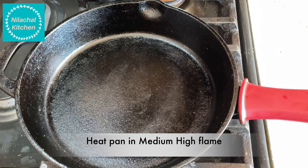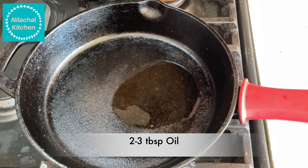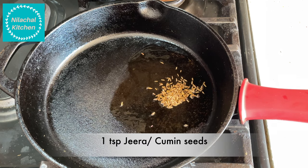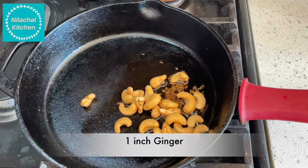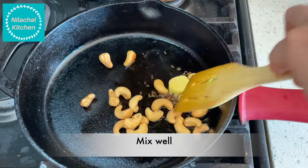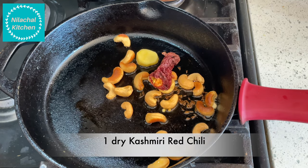Using the same pan, heat on medium-high flame and add 2 to 3 tablespoons of oil. Add 1 tsp of jeera, half cup of cashews, and 1 inch of ginger. Mix well, then add 1 Kashmiri dry red chili.